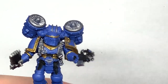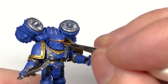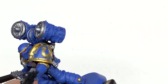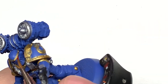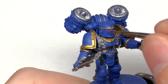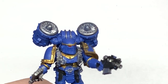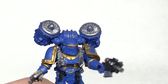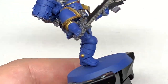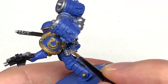Now I'm going to use some Citadel Mephiston Red. This is going to be to do the lenses. There are also two little almost-like buttons on the front of the harness for the jump pack — one is a little round red button, and there's one on the other side that looks like a seat belt release button, so I thought I'd paint that red. I'll also be going on to Citadel Baneblade Brown to do any pouches and the belt running around his waist.